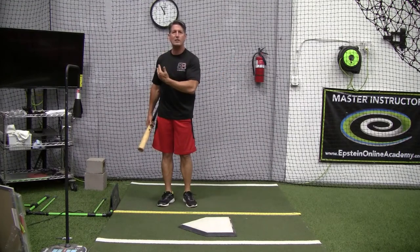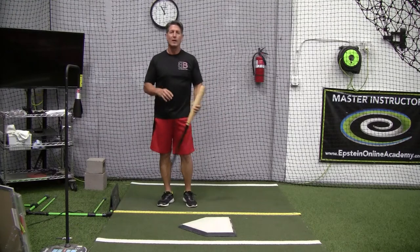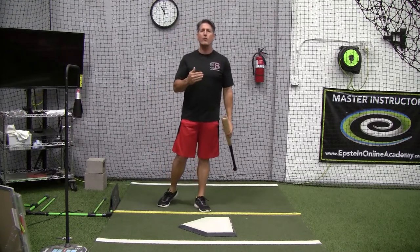Watching the pitcher, reacting to the pitch, and then hitting in the situation that you call. Hey, subscribe to the channel and don't forget to click the notification button for me please.